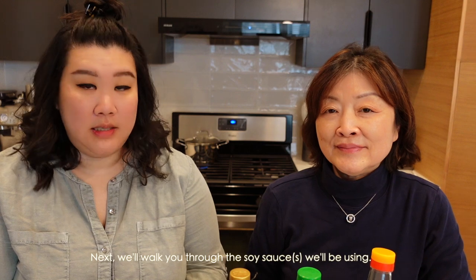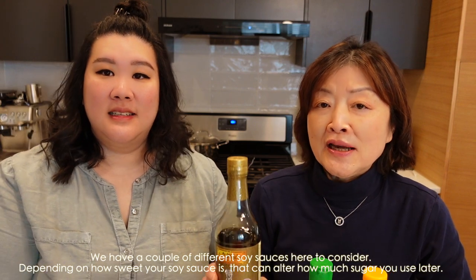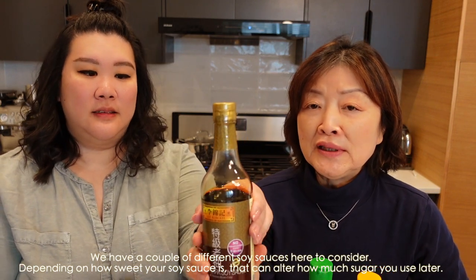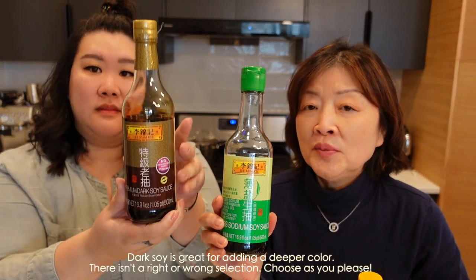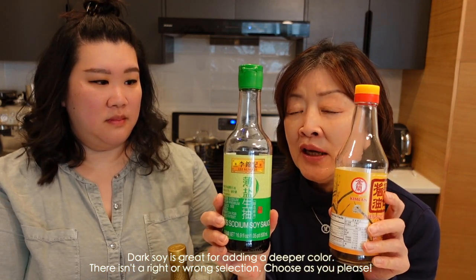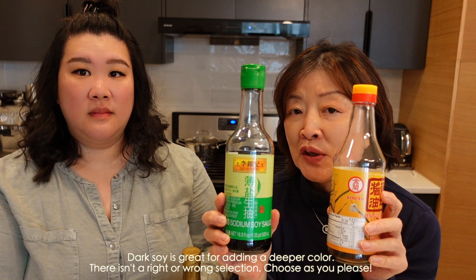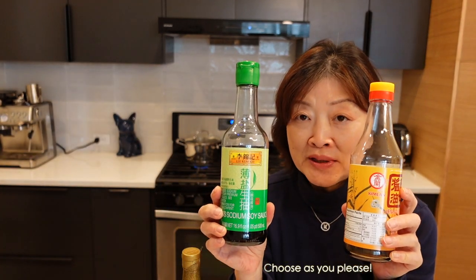我们今天手上没有八角、月桂叶或者是肉桂，所以我们用这个卤味包来代替。这个卤味包其实也有别的一些香料，不过也无所谓，最主要就是那三样东西。再介绍一些我们要的酱料调味料：我们这边有酱油。酱油的话你可以自己选择，如果你的酱油是比较甜的话，那你就可以不用放冰糖；如果不甜的话就看自己口味。我这边有老抽、生抽，老抽可以增加色泽，随你选择。